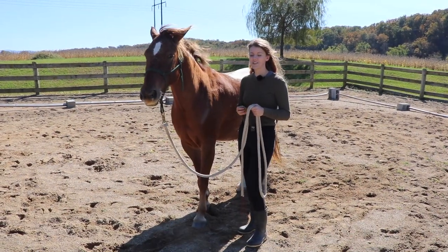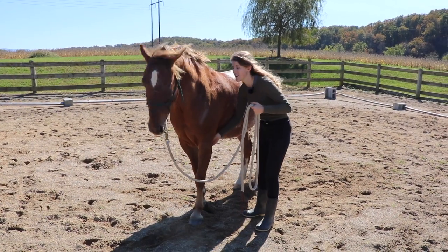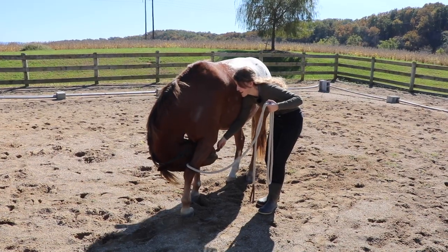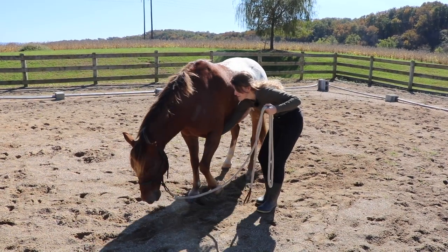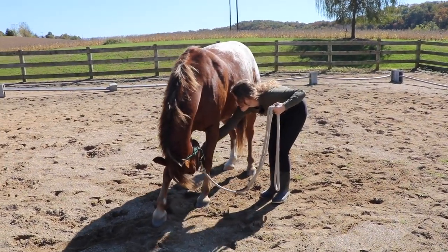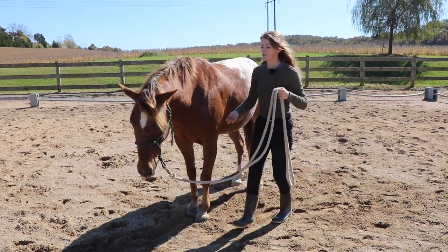To do this stretch, I have my treat and I'm going to put it between his two front legs. When he brings his nose towards me, I'm going to bring my hand back towards his hind end and just hold it for a few seconds. There we go — good boy.